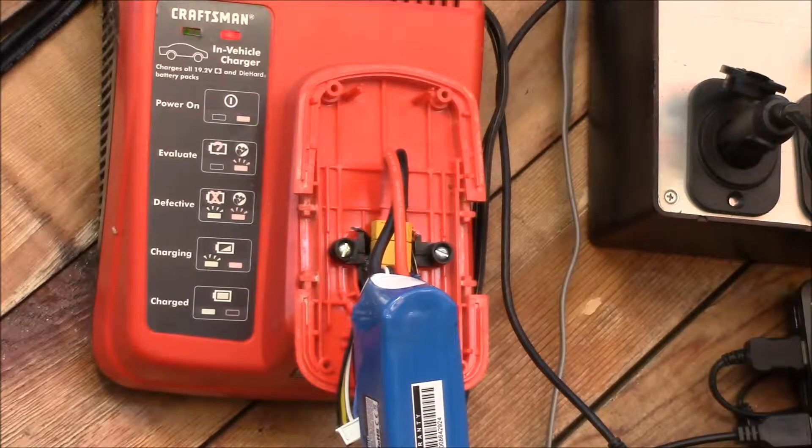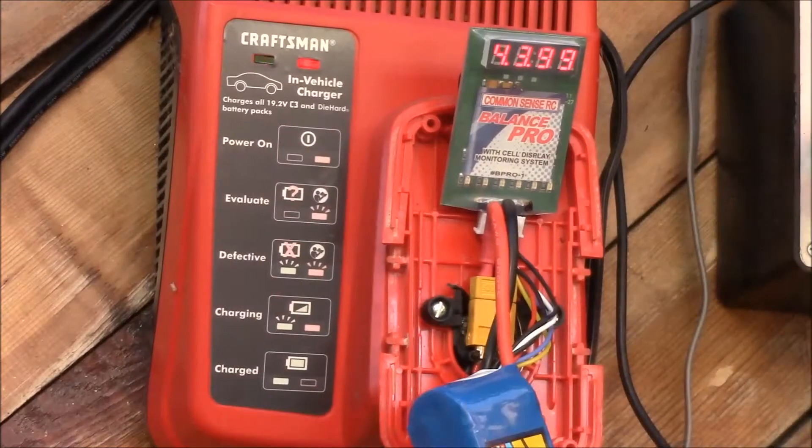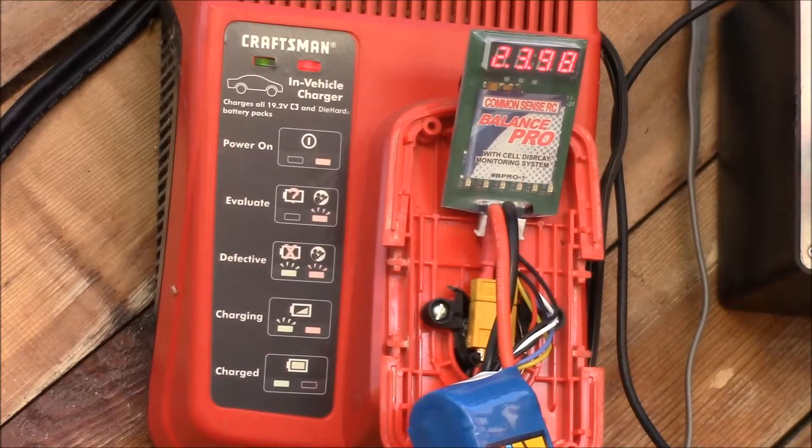I think the battery packs have a 7500 ohm resistor; 6800 was the closest I had in my parts drawer. Here is the Common Sense RC Balance Pro, which is an inexpensive LiPo balancing device. You just plug it in and it monitors the cell voltages as the battery charges and also balances them. You can see cell one is 3.97, 3.98, 3.98, 3.98, 3.99 — and cell five is 3.99.